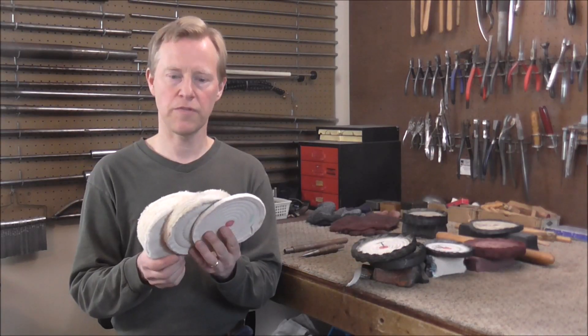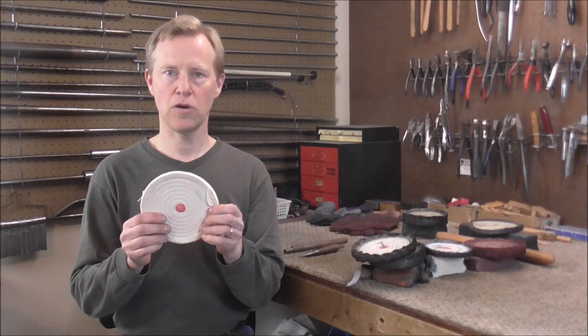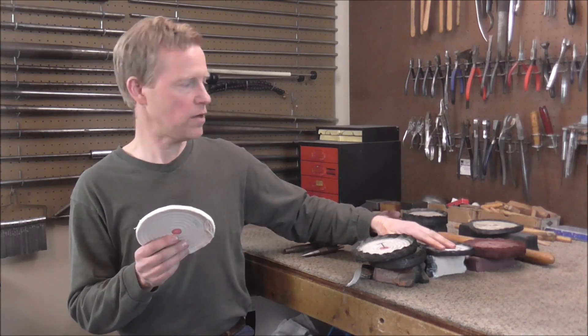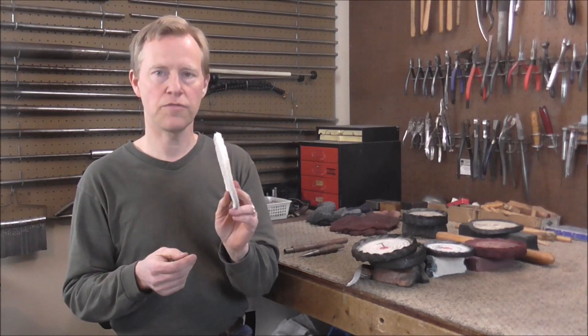There are many different types of buffing wheels, but these are the three that I use. This is called a Razor wheel. It's very thin and it gets into the narrow places on instruments. I usually use this wheel with the Tripoli or the white buffing compound. This one does not work as well with the red buffing compound because it does not polish very well — it's good for getting into small areas, but not for polishing.